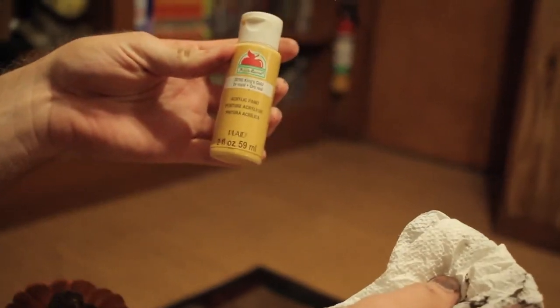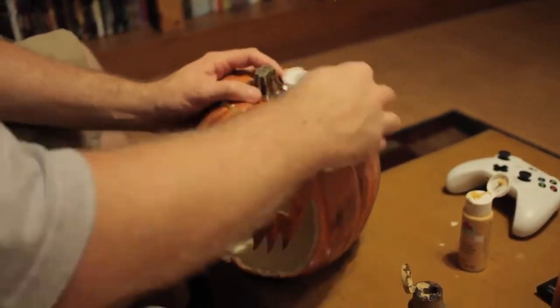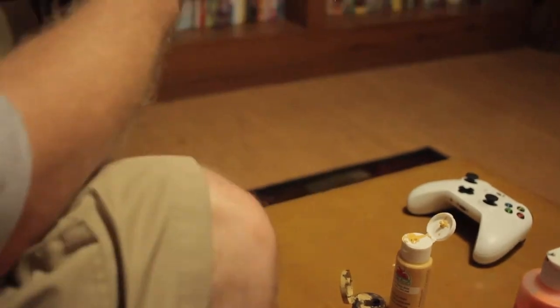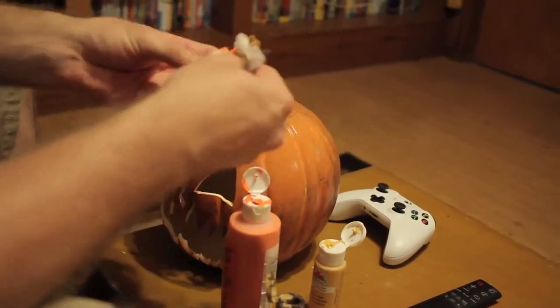After you've finished blotting it brown, it's time to blot it yellow, repeating the same process again until you've coated the entirety of the form. Repeat the process again with orange and you'll be left with a perfectly gritty and grimy jack-o-lantern, but we are still far from done.